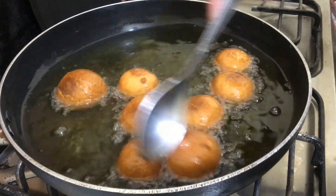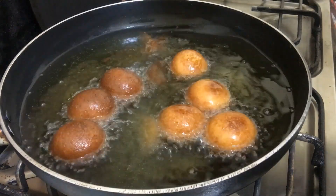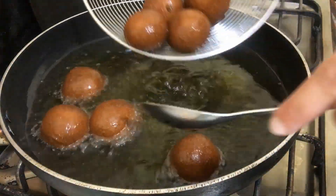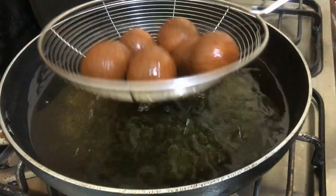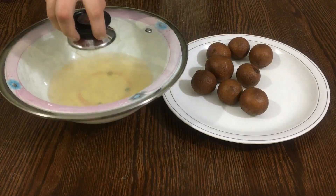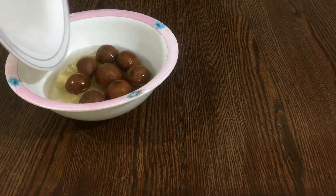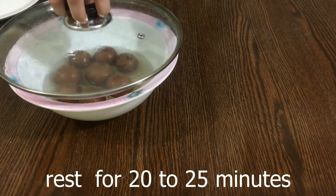Just keep frying until they turn brown — so that the color is nice and even. Then dip them in the sheera and cover for 20-25 minutes.